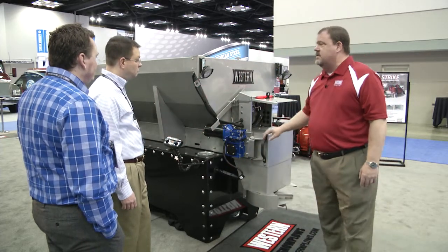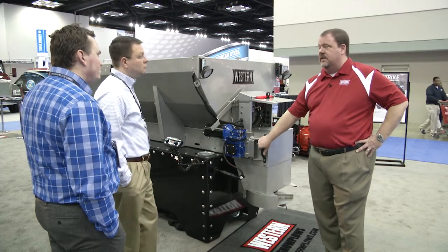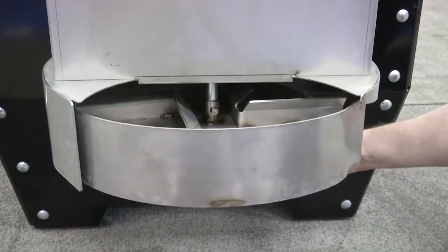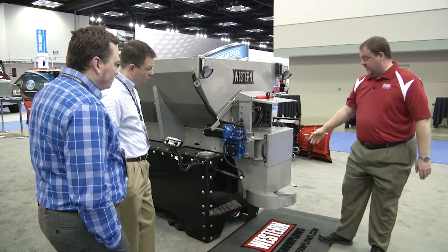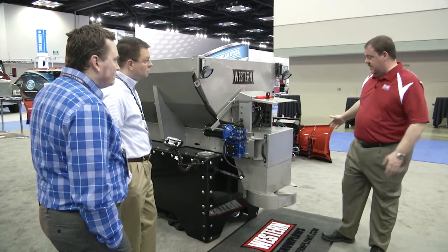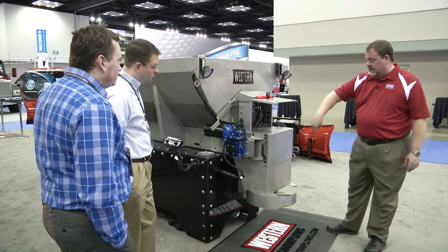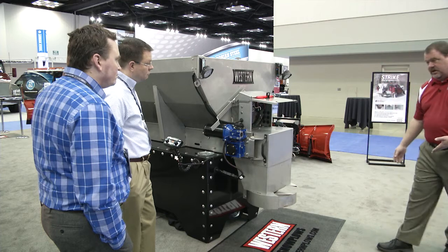Something we've done on all of our hoppers — hydraulic, gas, and electric — is some neat things with the chute. We've got a shutter deflector down here that helps control the material and make sure it goes where you want it to go. This is a full passenger-side enclosure — basically the only opening is here. As the spinner spins in a clockwise direction, it tends to throw material this way and no further than about this way.